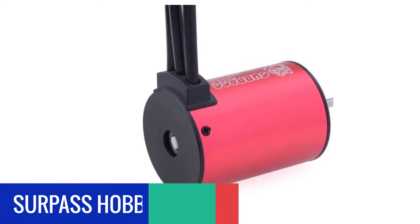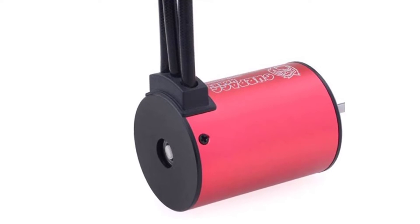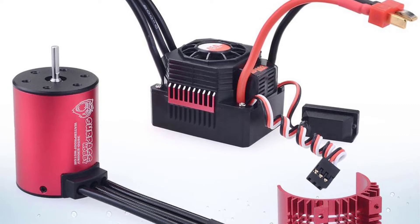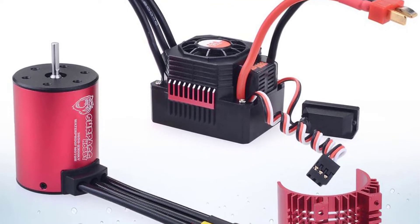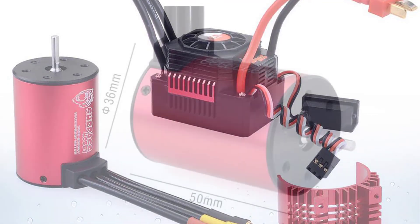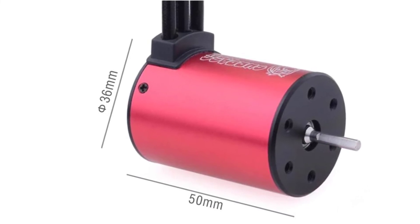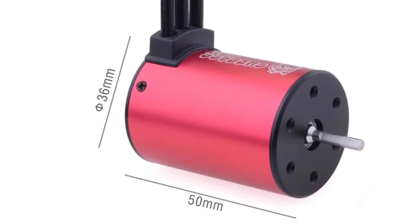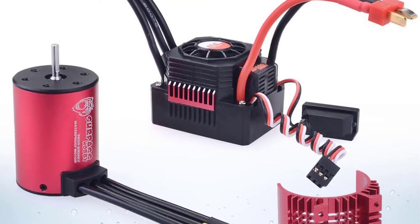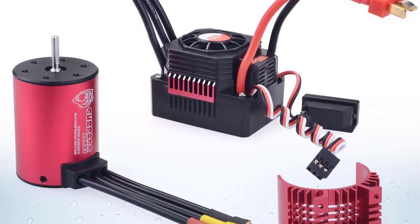Number 2. Surpass Hobby 60A RC Brushless ESC Combo. The Surpass Hobby KK Waterproof Combo Brushless ESC Kit is designed to meet the demands of various users. The brushless ESC is highly efficient and more stable, allowing your model greater speed and a longer running time. The thermal protector helps protect the ESC circuit from overheating. The powerful brushless motor with its high-tech design offers the most efficient and stable running power. This is the perfect combination of power, efficiency, and speed for your 1/10th or 1/12th scale model.